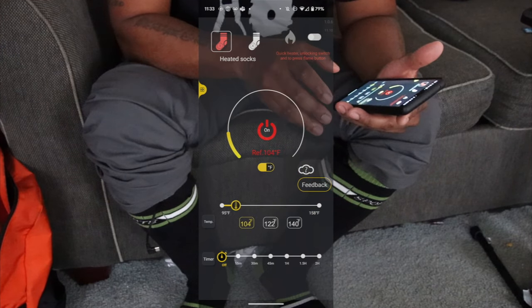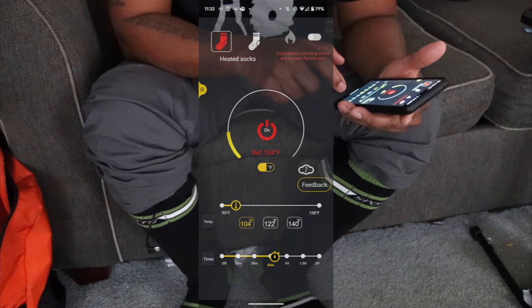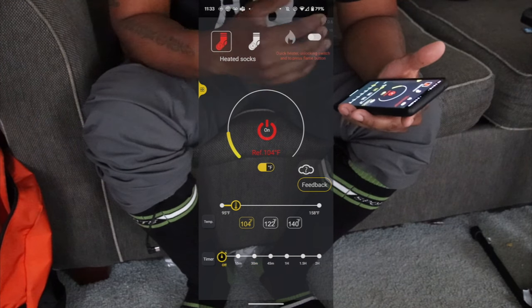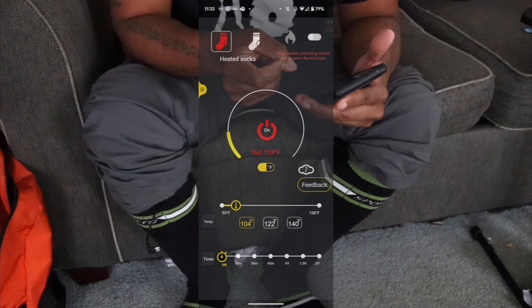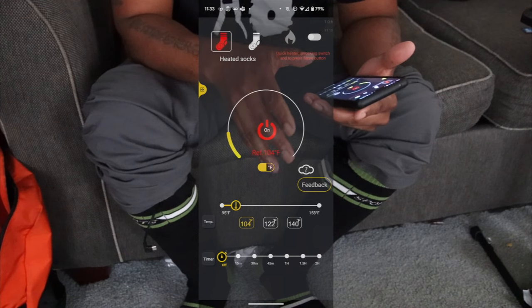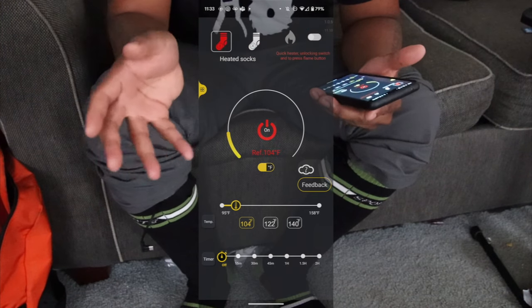I'm going to leave the temperature down to 104 where it's comfortable. You can set a timer for 15 minutes, 45 minutes, one hour, or just turn off the timer. There's also a quick heater unlocking switch and a flame button on the top right of the app — I never touched that.